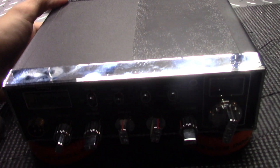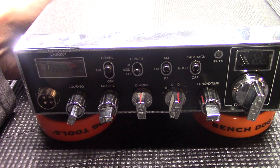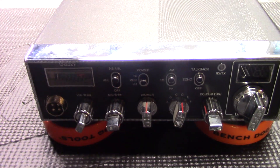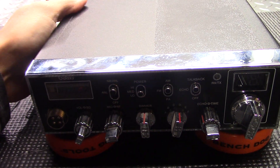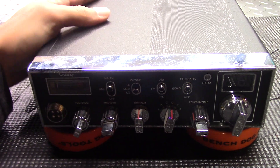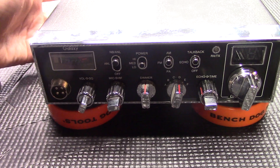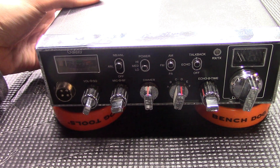Something went kablooey. So I'm gonna open it up and see what's going on, but I wanted to show you guys that first before I go breaking the seal on this thing. This is how it came to me — I haven't had the cover off it yet. So let's get busy and see what's going on.